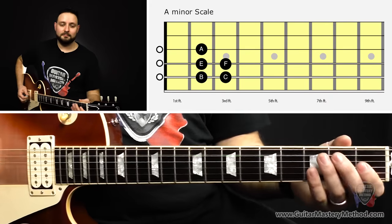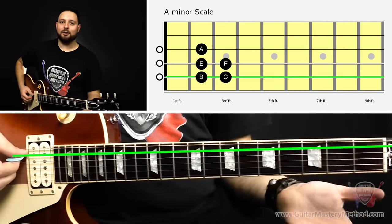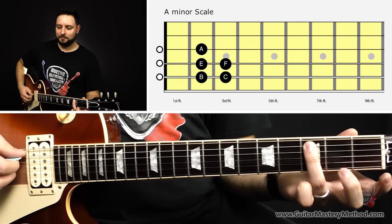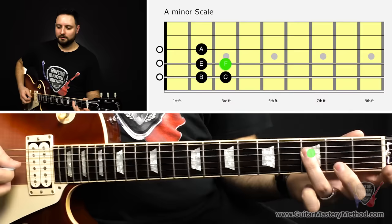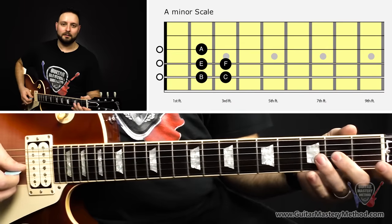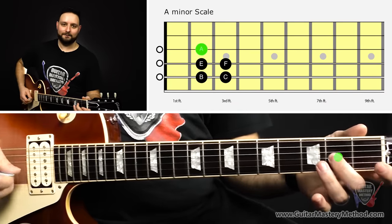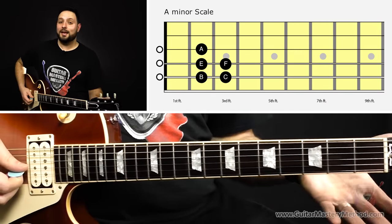And yet another scale we can pull out is the A minor scale. I started on A, then second fret, third fret, open D, second fret, third fret, open G, second fret — so we started on A and then landed on a higher A. And there's an A minor scale.